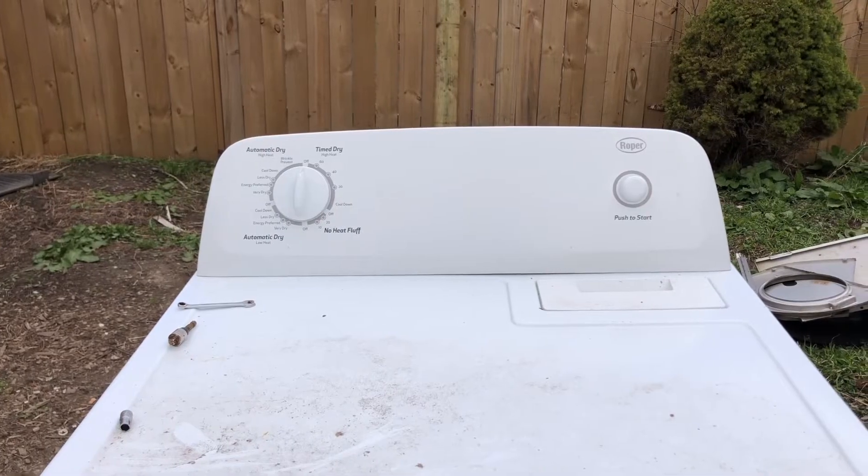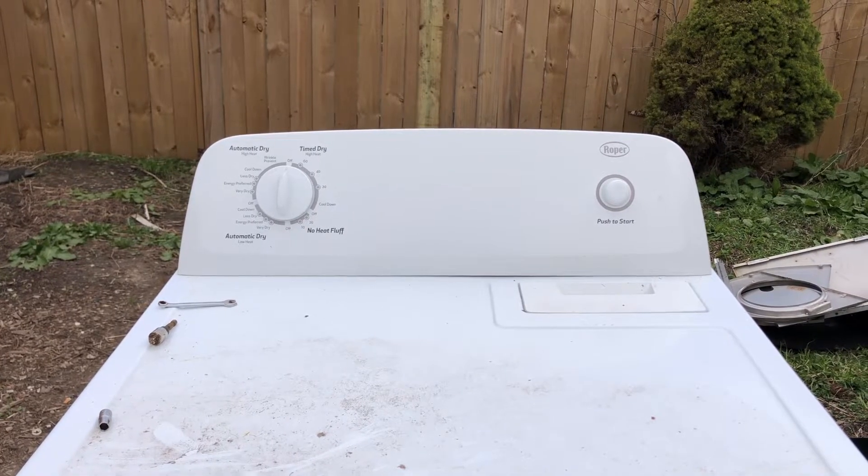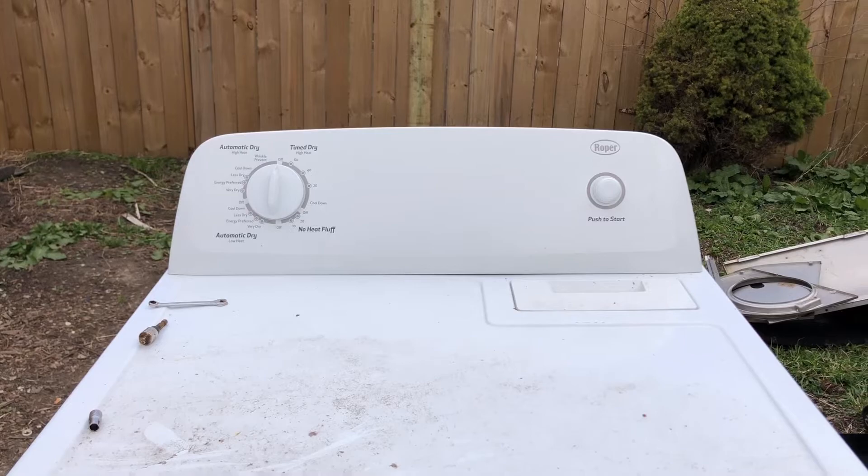What's going on everybody, I'm Darrell Ponton, thanks for joining me today. Today's project — I got a dryer I'm going to take apart. We're going to take a look on the inside. It's a Roper brand — there's a lot of them, they're similar to this one. We're going to go to the back and I'll show you how to get in through the access panel. I'm tearing this dryer apart for scrap, but if you got a dryer that's making noise, I'll show you what the problem is.